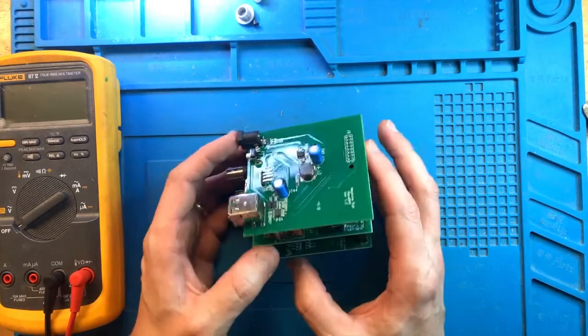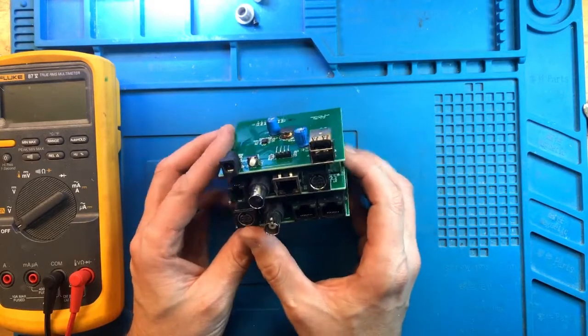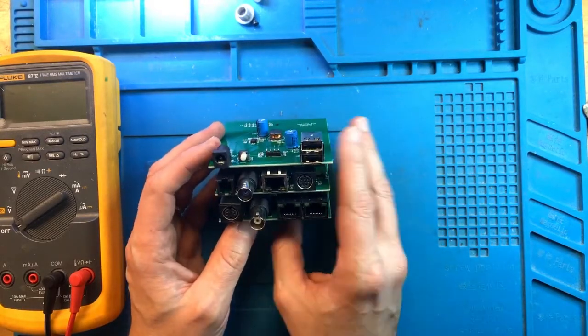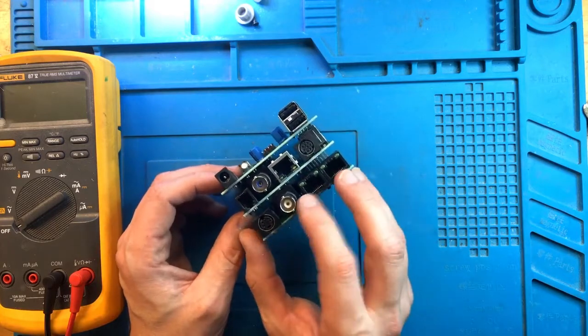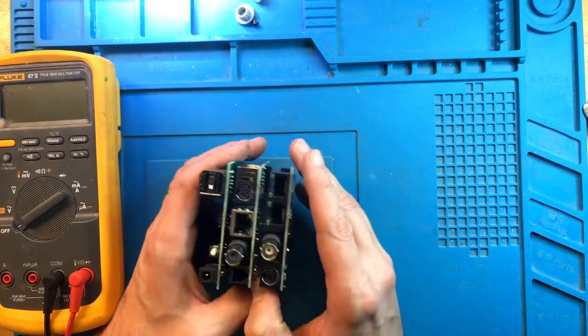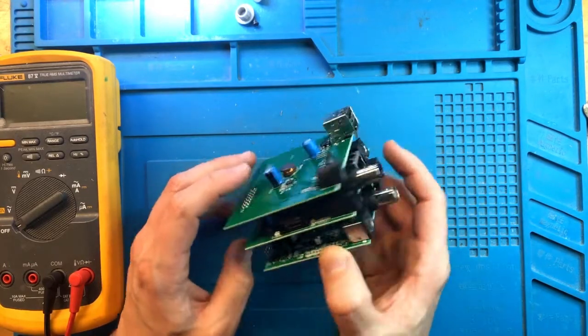Inside the head unit looks like this sandwich of three different boards. This is a full APEX head unit. There is also a version that does not have these additional ports — the gray version of this unit comes with only the two boards up at the top.